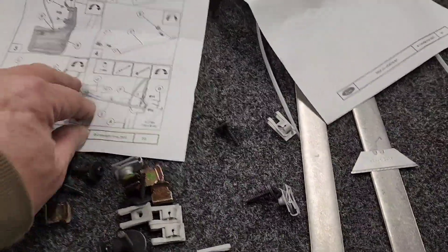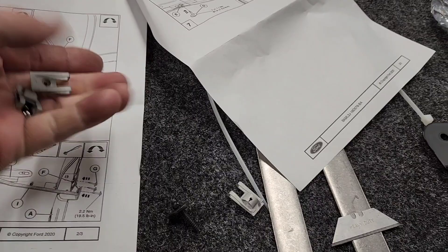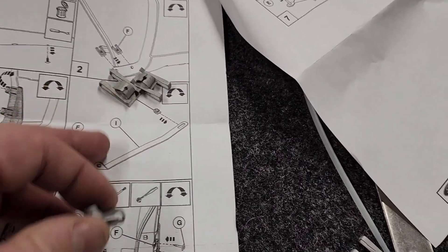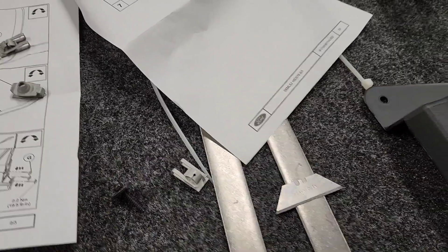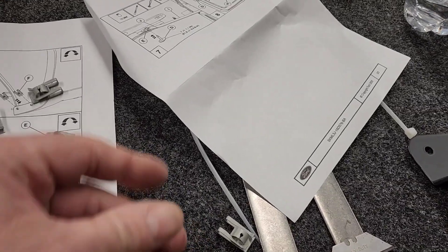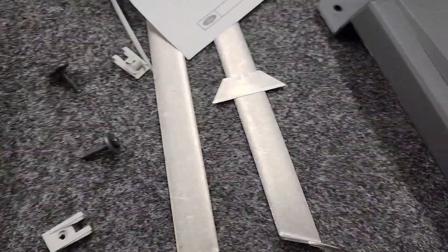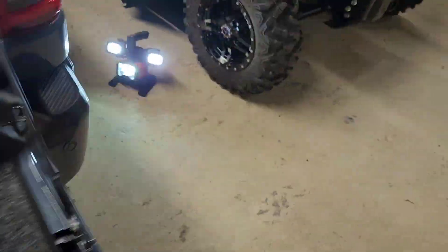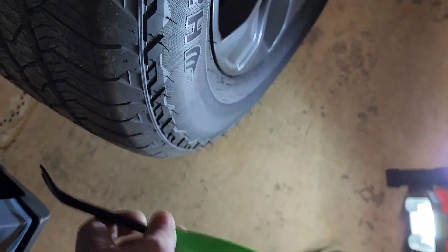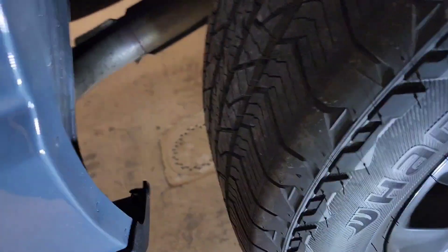We've got a lot going on here — look at all these little parts. These little parts go on the bottom here, and the bigger one goes to the back bracket. We've got some more plugs. We should have two of these — yes, we do have two. So what I do — I've got my special tool here. First thing I'm going to do is pull this plug right here. I'm not going to take the tire off, but I'm pretty sure I'm going to have to drill right here, so I'm going to get my special little drill out.